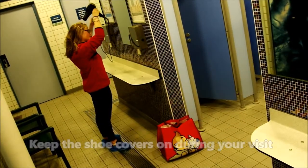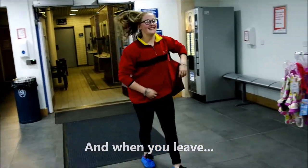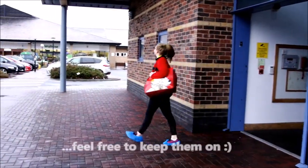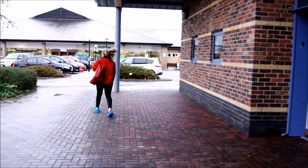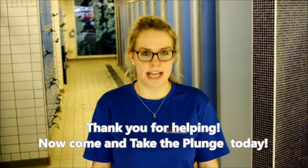Keep the shoe covers on during your visit. And when you leave, feel free to keep them on. Thank you for helping, now come and take the plunge today.